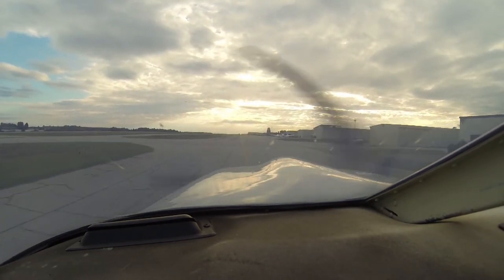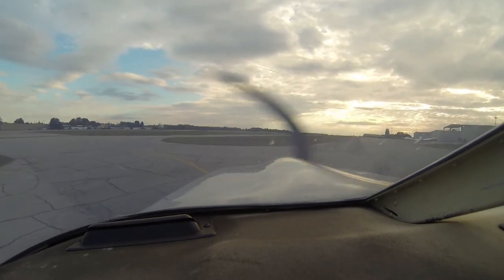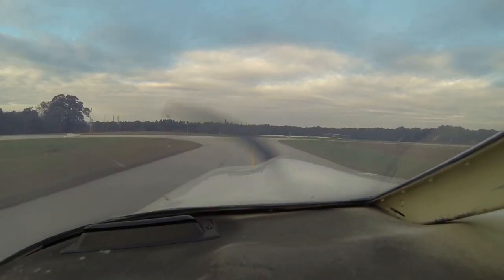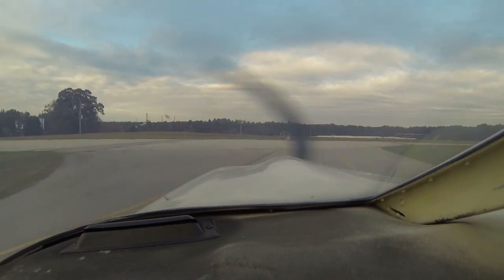Usually what I'll do is hang one out on the wing, but since we're recording double audio today we'll just keep them both inside the cockpit. We're going to do a little bit of an extended run-up because we're going to try both headsets and see how it is.